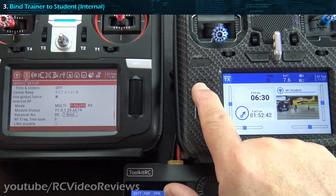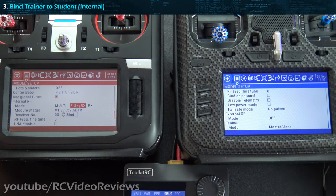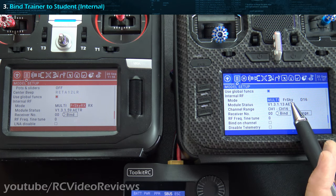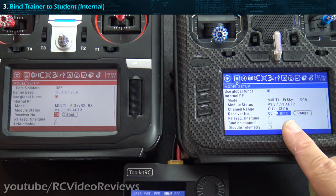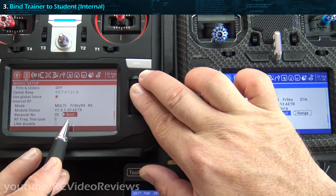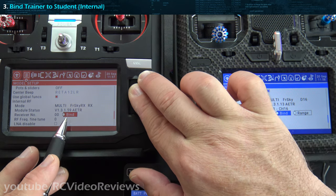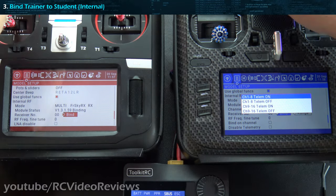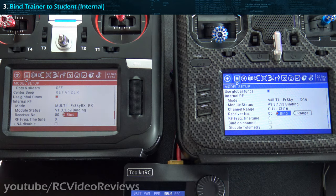On the student radio, we'll go into the model setup and scroll down to the internal RF module, and set that to mode multi. The protocol to use is FRSky. We have bind as an option on the student and bind as an option on the trainer. So we'll put both of them in bind mode — and there we go, they're bound.